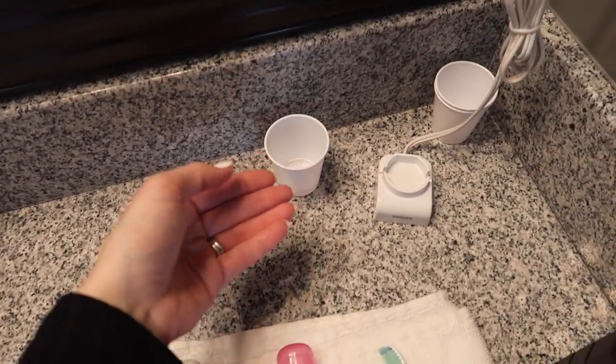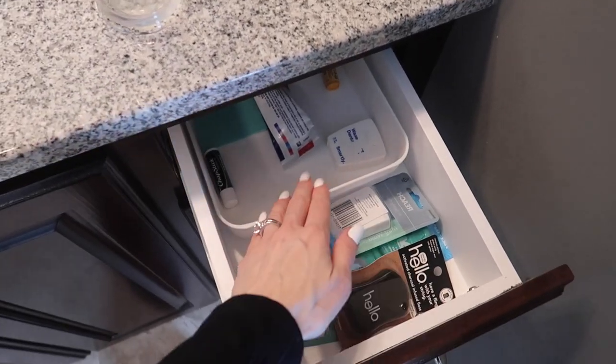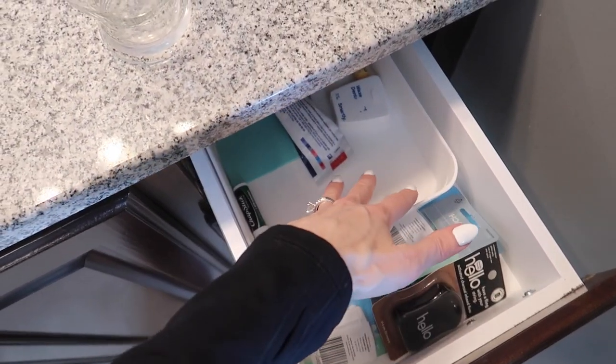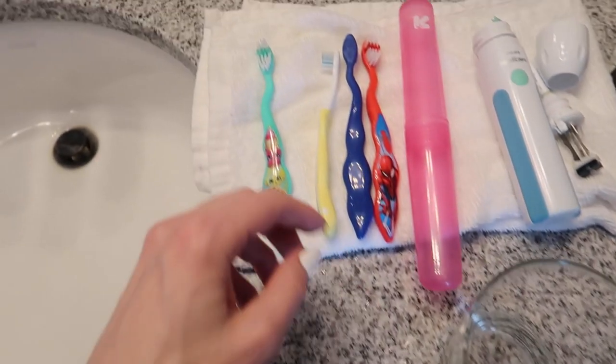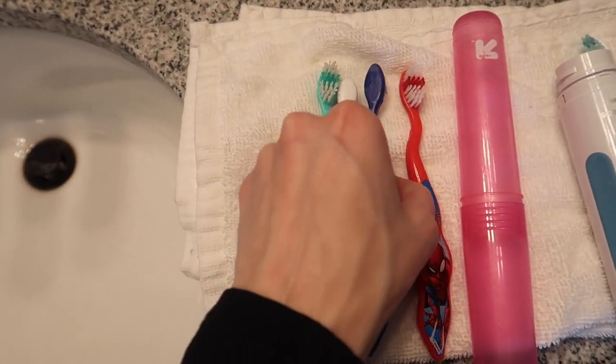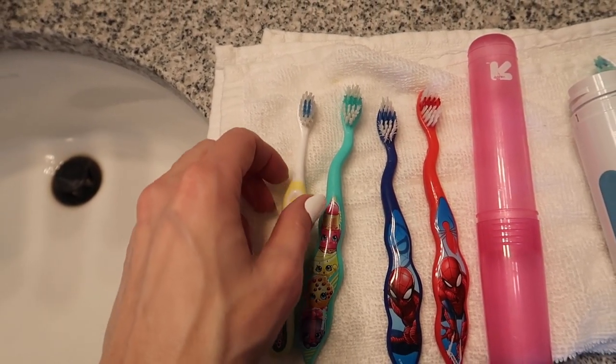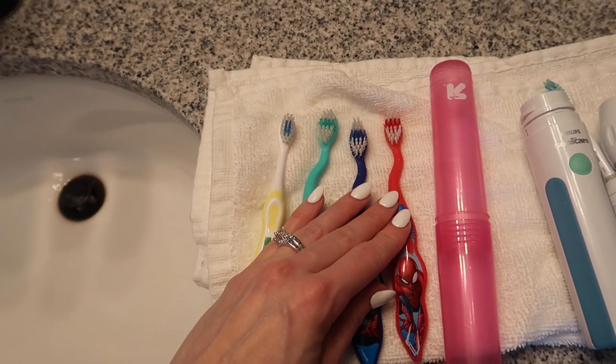What I would do is just let your toothbrushes air dry in a cup by your sink, obviously away from your toilet, or just in a drawer. In my boys' bathroom we have a drawer and we just set the toothbrushes in there so they can properly dry. This can extend the life of your toothbrushes. I was thinking I needed to throw these away, but the bristles are still working just fine.